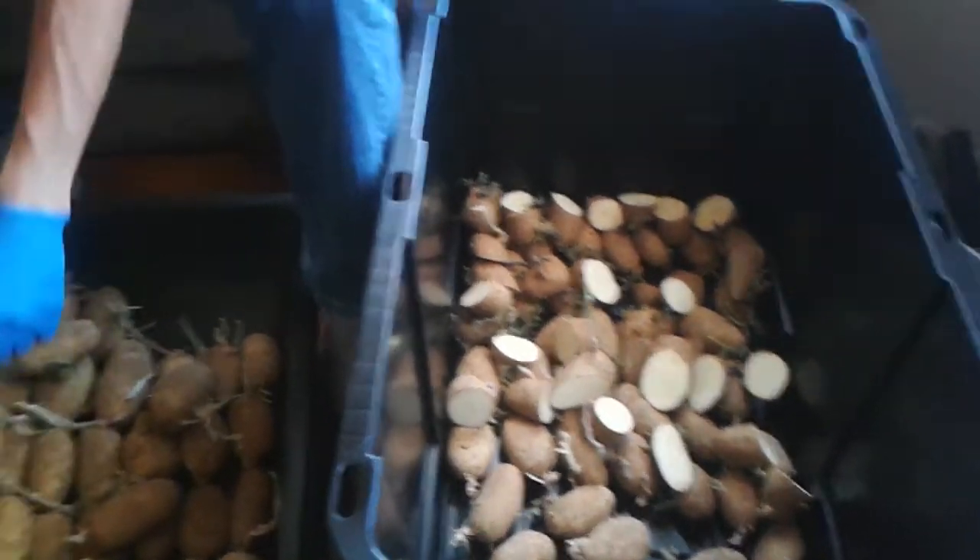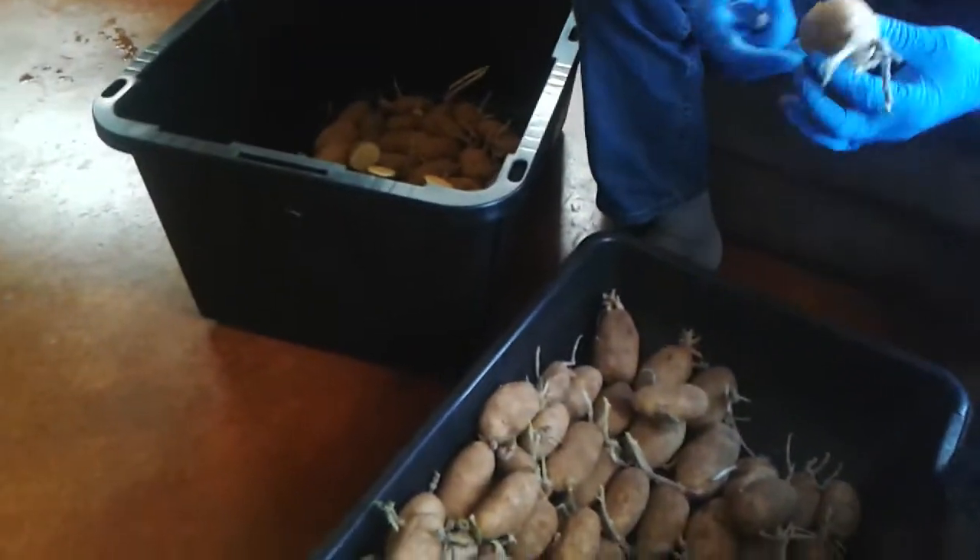We'll let you all know how things go after we plant them — we'll be able to show you, and hopefully we're digging up a whole bunch of potatoes. You guys have a great day!